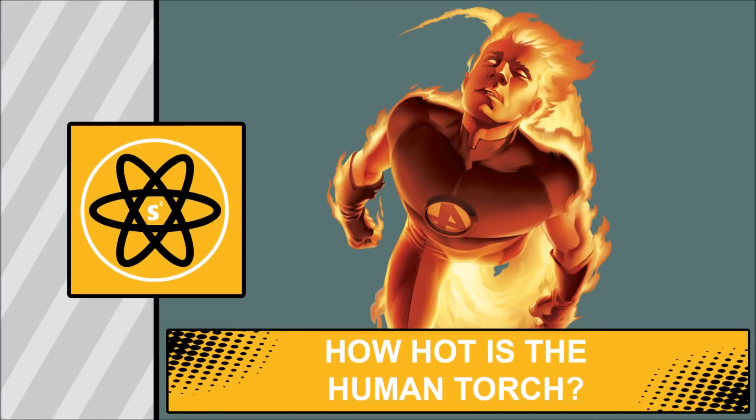Hey guys, how's it going? Josh here with another Super Science today. This one is based on the question: how hot is the Human Torch? In answering this question, we are not looking at his maximum output of heat — that'd be ridiculous. We are looking at his base form: the form when he goes flame on and flies off to do whatever he wants to do. So let's get right into it.